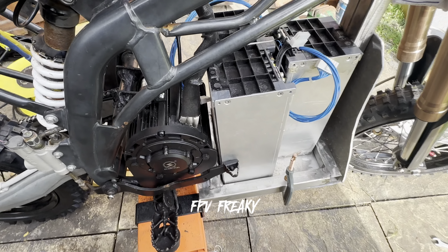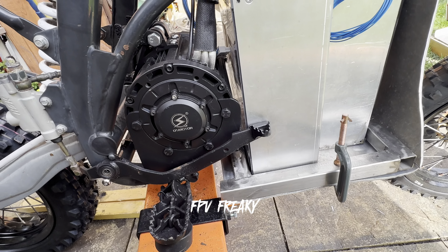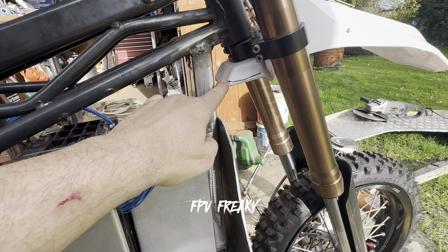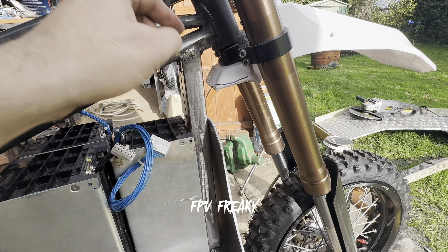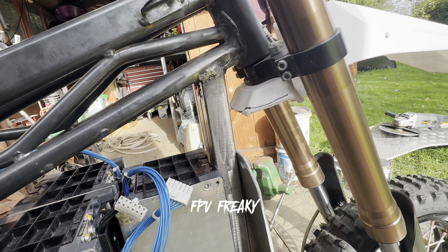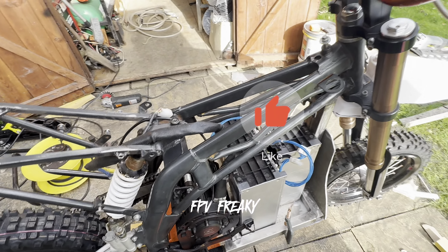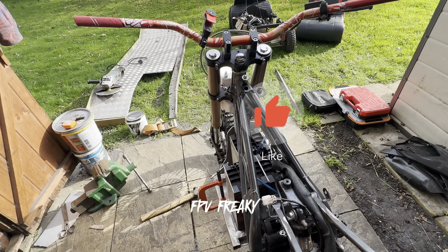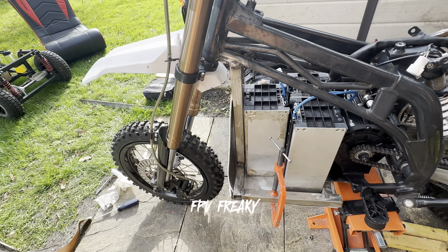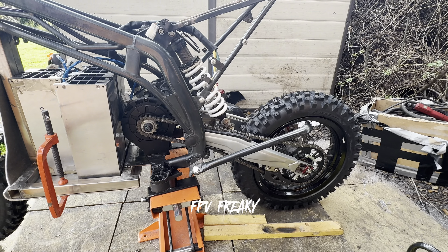What do you think, guys? Any suggestions or ideas? I'll shave the mudguard down as well — that's a bit better. Don't forget to like the video if you're enjoying the build. I've tried not to keep it too boring with too much grinding, but tell me if you like that sort of thing and I'll include it. I am absolutely knackered right now, but yeah — wicked, I'm really pleased with that.